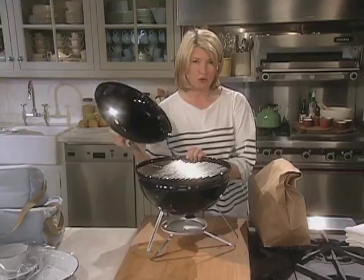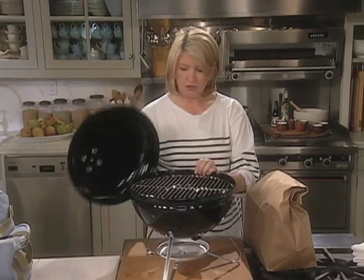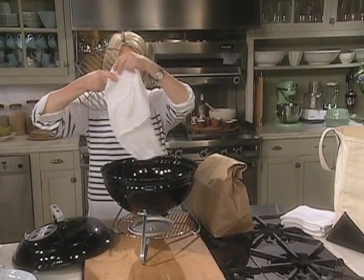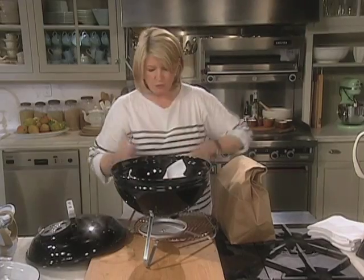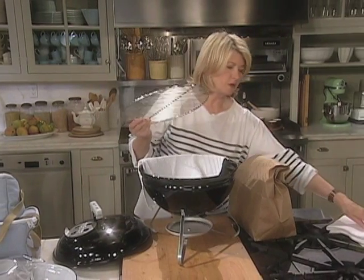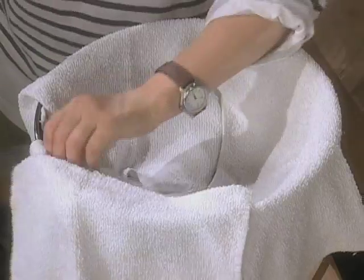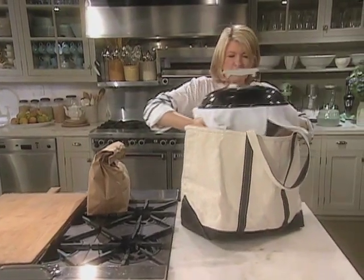And of course, our portable grill. This one's from Weber — it's the perfect size and it costs just about $30. If you're going to take this in the car, there are a lot of rattly parts. So what I suggest is just putting a couple of rags to muffle the sounds and keep things from rattling around. Rather than just stick this in the trunk where you're going to be driven crazy by the rattling noises, how about just putting this into a great big old tote bag — and you're not going to hear any noise whatsoever. It's practical.